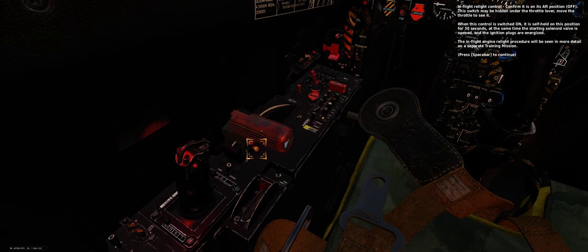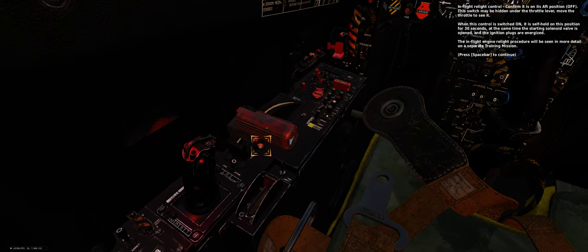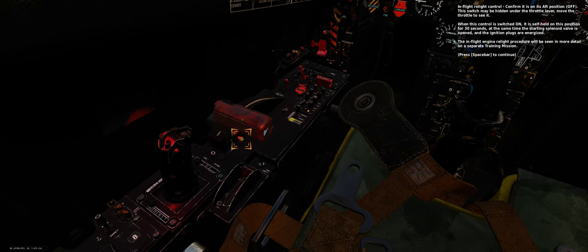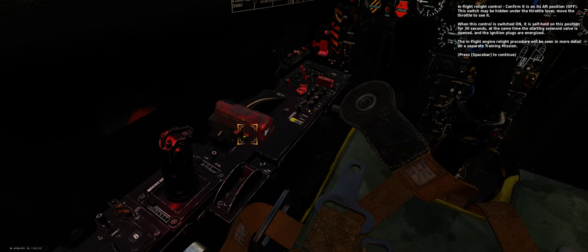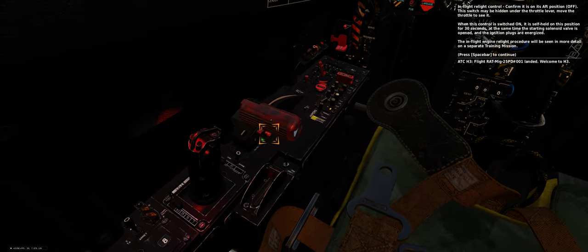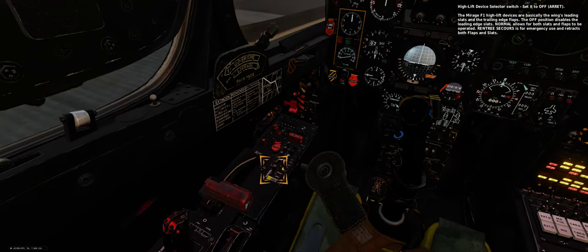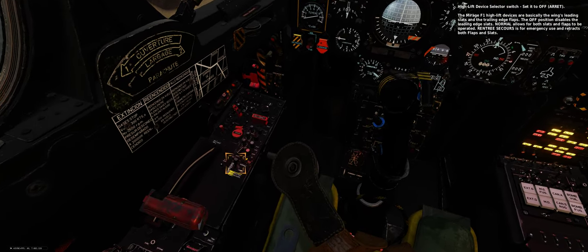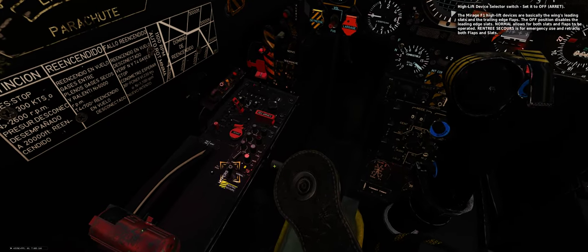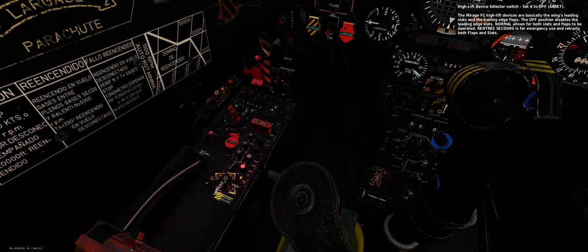When this control is switched on, it is self-held for 30 seconds, at the same time the starting solenoid valve is opened and the ignition plugs are energized. The in-flight engine relight procedure will be seen in more detail on a separate training mission. High lift device selector switch — confirm it is off. The Mirage F1 high lift devices are basically the wing's leading slats and the trailing edge flaps.